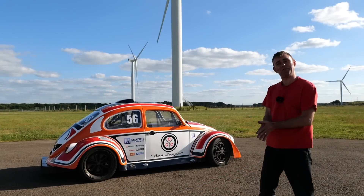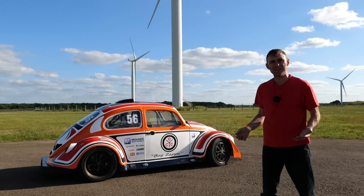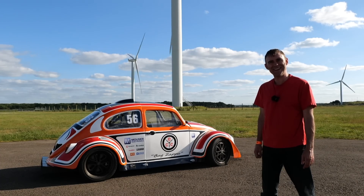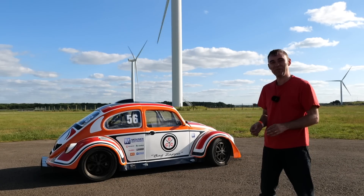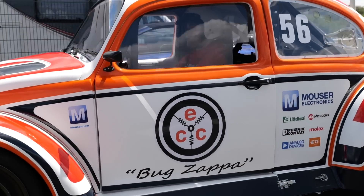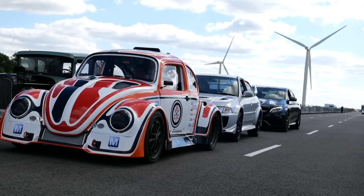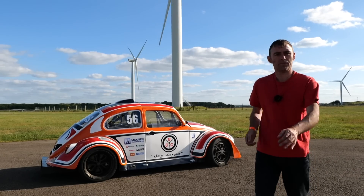I think that's enough playing for today. We've been here since half ten this morning and it's now half past six — that's enough for one day. The car has been super strong all day. The summary of the results: I'm limited by traction. Certainly got full power, just not enough traction. Do you want the final times? There you go — scores on the doors.